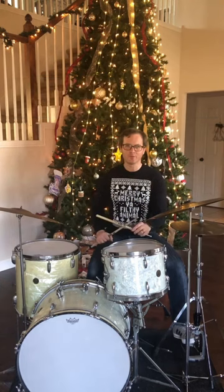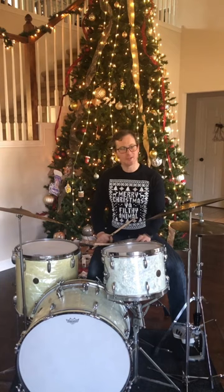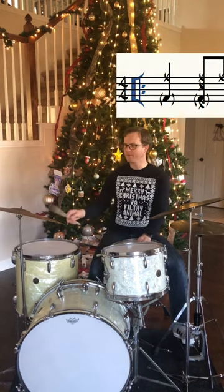And then the final beautiful ingredient, Sam plays a cross stick or side stick on two and four.